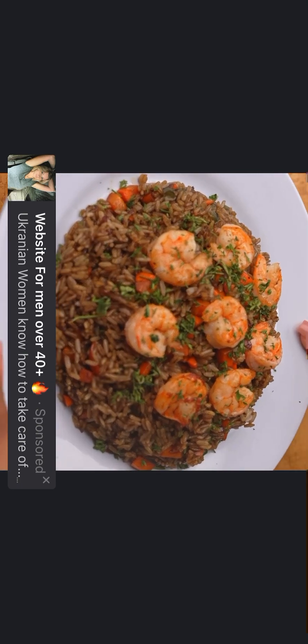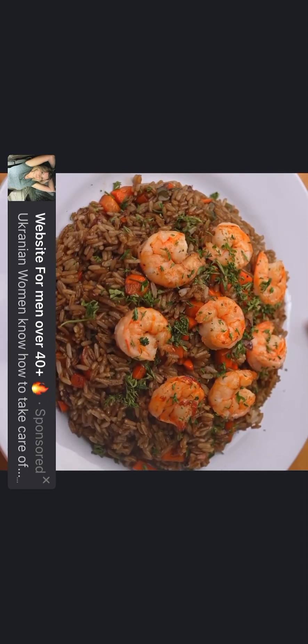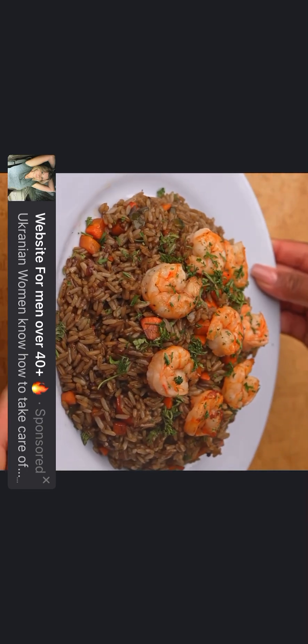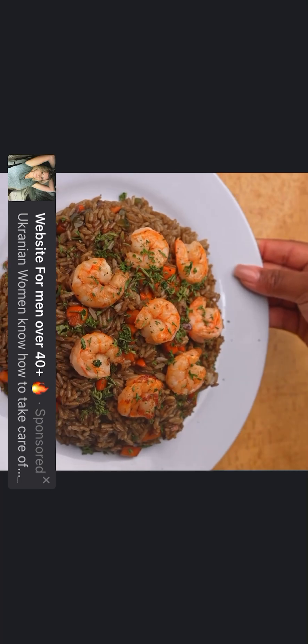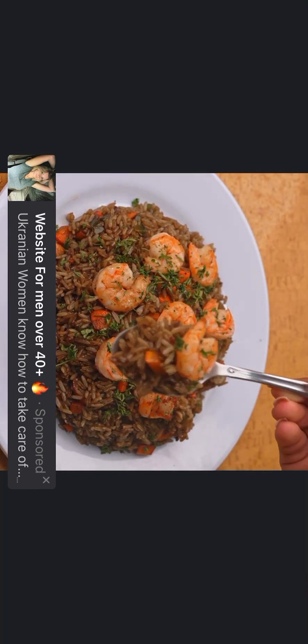If you have watched this recipe all the way to the end, leave me the word 'oriental rice' to let me know you saw it until the end. Thank you for watching. Tell me if this is the first time you have seen one of my recipes. I send you a big hug, God bless you, see you in the next recipe.